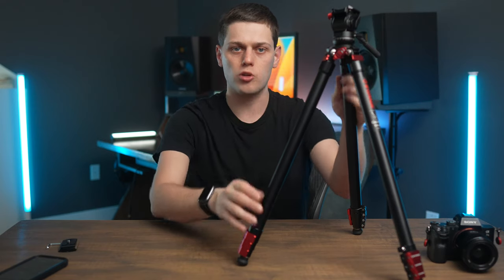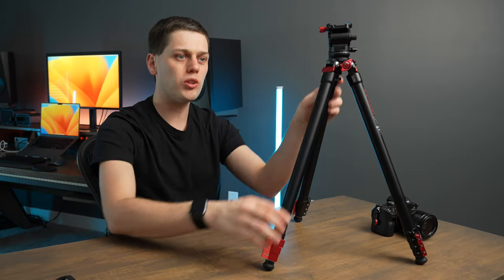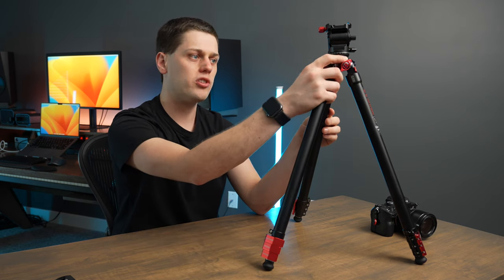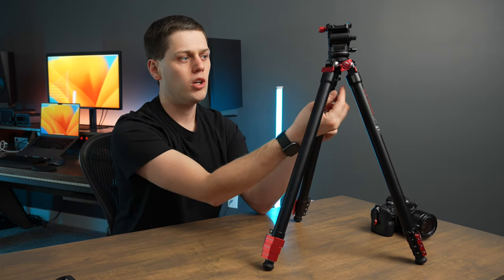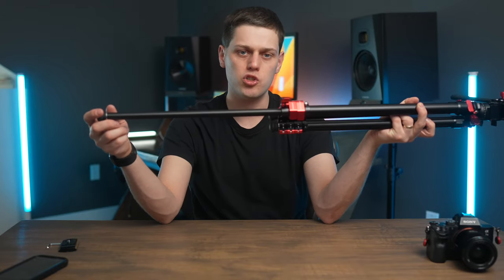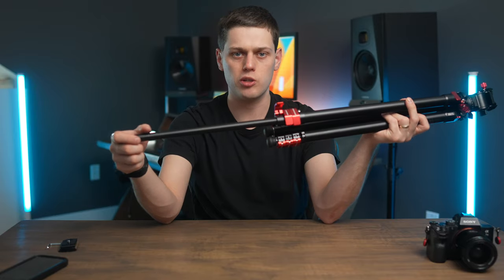Honestly, when I've used it, I haven't really felt like I'm sacrificing anything — except sometimes you do miss the vertical column that some other tripods have for quickly adjusting height. The leveling feature is really useful because you don't have to mess with the lever locks to level the tripod out; it makes leveling so much faster. You also get a hook on the bottom where you can attach your backpack or some weight to keep the tripod a little more stable. The smaller legs are thinner but I haven't had any issues with flimsy feel.